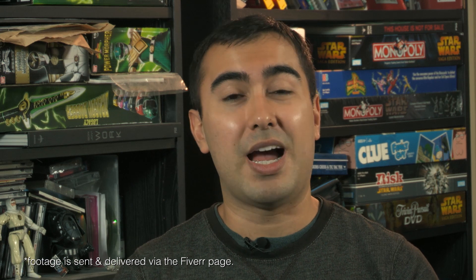So, how does this Fiverr work? Simple. You send me footage of you morphing and I do the rest. But we want the video I send back to you to look as good as possible, so here's a couple tips you can follow while filming that video to make that happen.